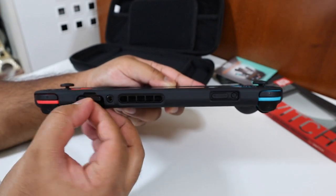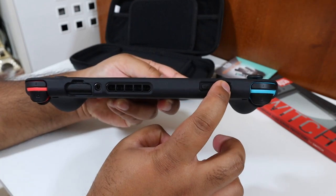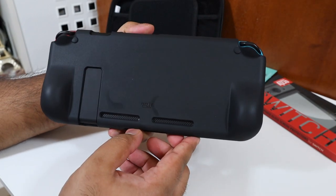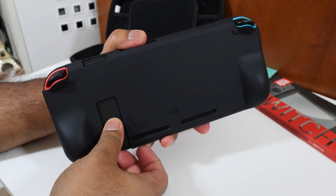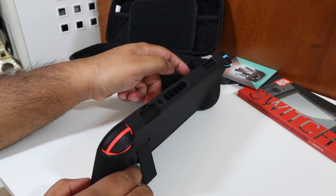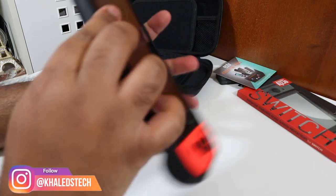You've got the 3.5mm headphone jack exposed so you can use the supplied headphones, and there are ventilation openings. There's a cutout for the volume button and the power button. You also have access to the kickstand, with further cutouts for air intake and ventilation. Once you put the kickstand out and lock it into position, it stands up just like it would on a normal Switch — it doesn't hinder any functionality.